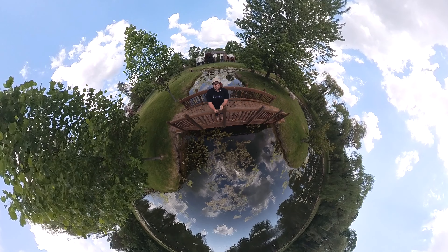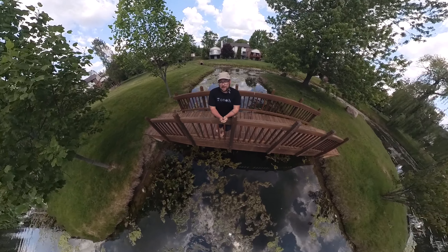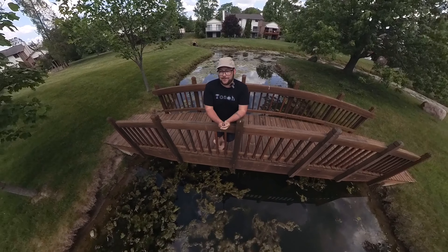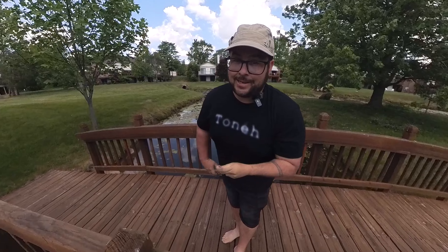Those are some big updates to the X3, making it an even better 360 camera — and it was already amazing before. That's one of the things I love about Insta360: they bring out firmware updates to make it better and better. That's it for today's video — I just wanted to keep you updated on these new features. A lot more cool products and fun adventures are coming up to the channel, so stay tuned and I'll see you next time.